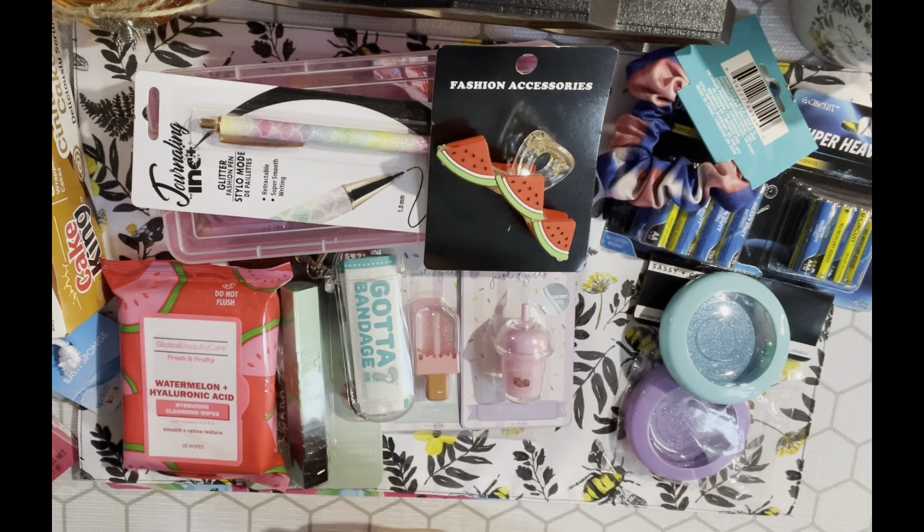I got two sheets of stickers - I think I've had these before but I couldn't remember. I picked up two because I wanted one to keep and one to share in happy mail. I love the teacups, spoon, and fork - they look so pretty and old-fashioned. I also got these doggie stickers because I love them.